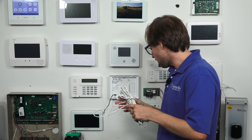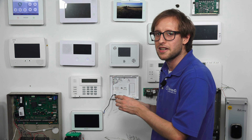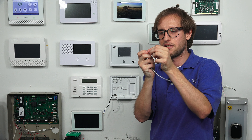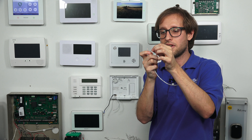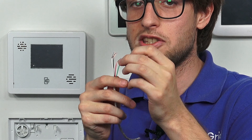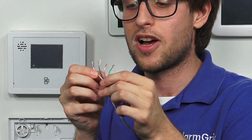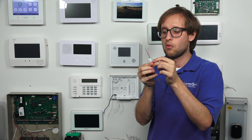The most common gauges for alarm system wiring are 18 gauge and 22 gauge. Lower gauges are thicker than higher gauges, so 18 gauge wire is thicker than 22 gauge wire. Thicker wiring holds current a little bit better, so you'll be able to do a longer wire run. If you really have to stretch the distance from the panel to where the transformer is plugged in, you'd probably want to go with a thicker gauge wire.